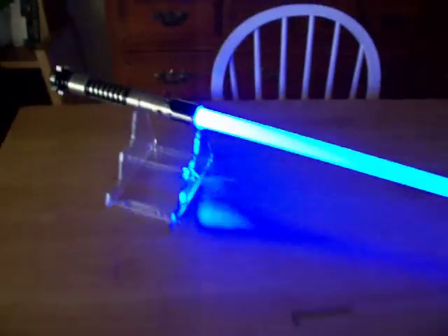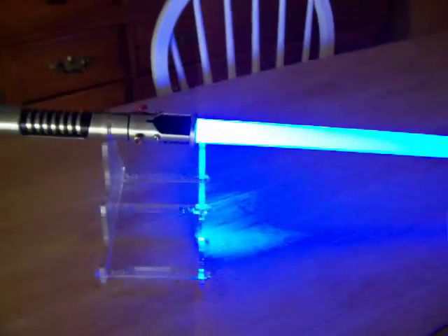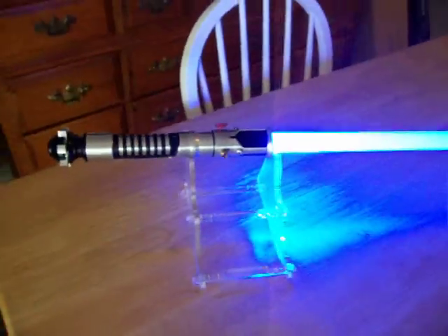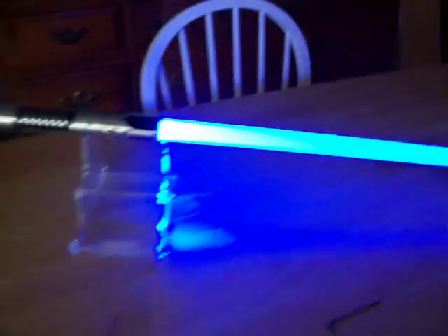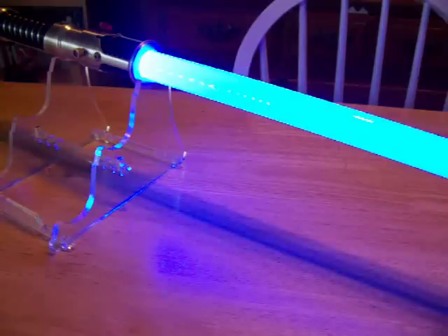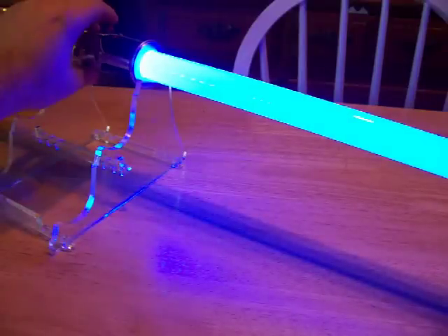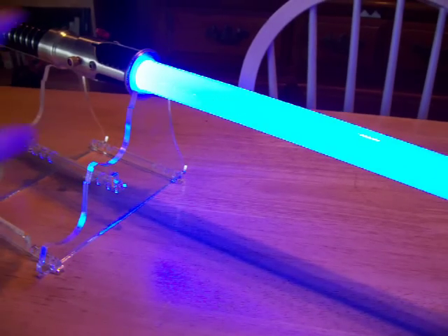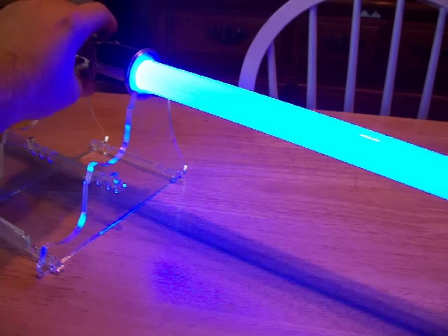If you don't want one with a pointed tip, just let me know — I'll be happy to swap it out for you. I have a couple extra. Like I said, it's going to be for sale on the FX Sabers forums, or eBay if they don't like the price I put it there. Later.